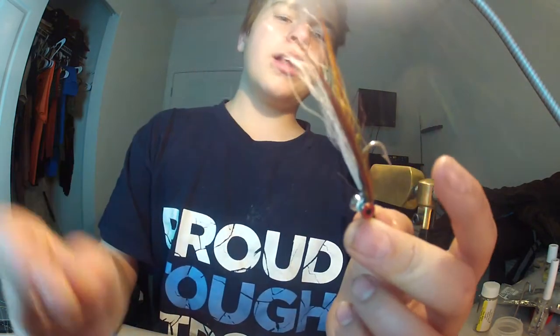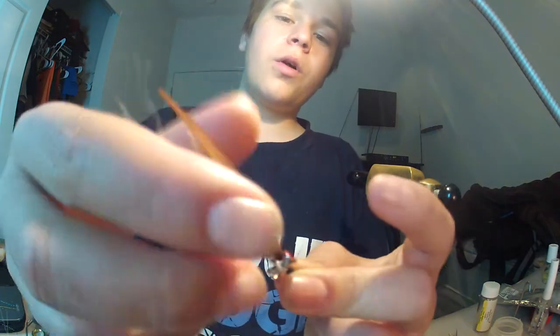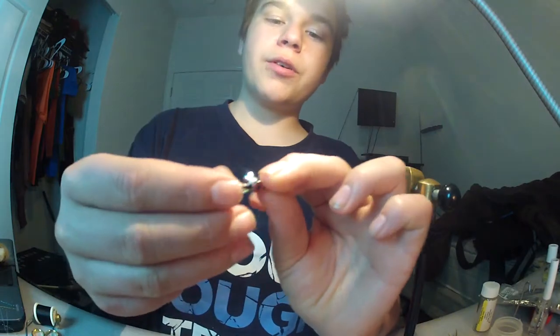I'm gonna tell you how to tie a fly. I was watching a Tim Kazma video — his Clauser Minnow video — and he was talking about how people put too much bucktail on flies. I'm looking at it like that could easily be transformed into a crawfish. So this is what the fly looks like. I'm calling it a Clauser Craw. It's basically a regular Clauser Minnow, a very sparse one.